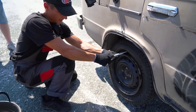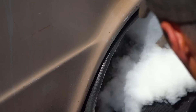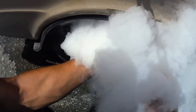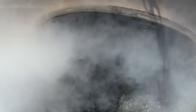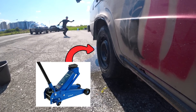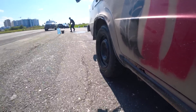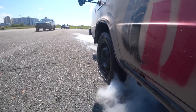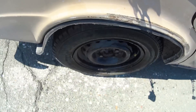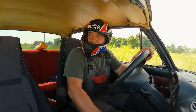Shall we begin? Yeah, go right ahead. And we are off to a gentle start. Yeah, very gentle indeed.